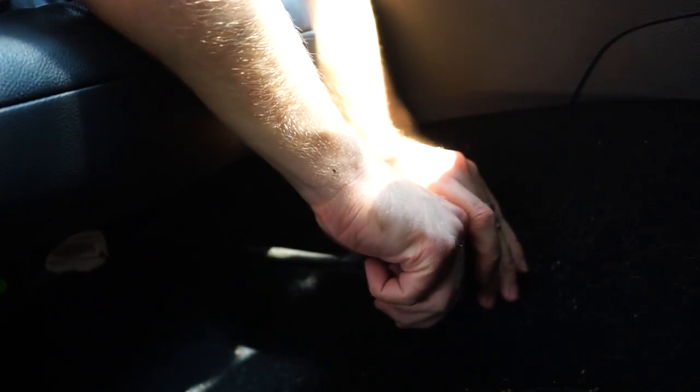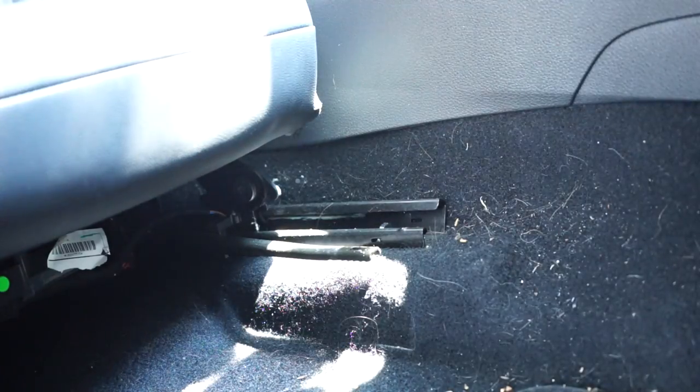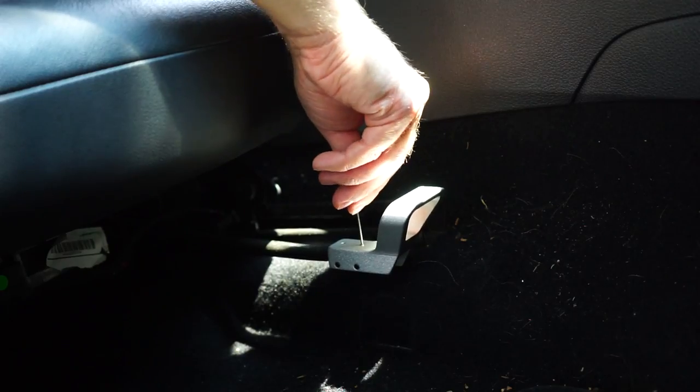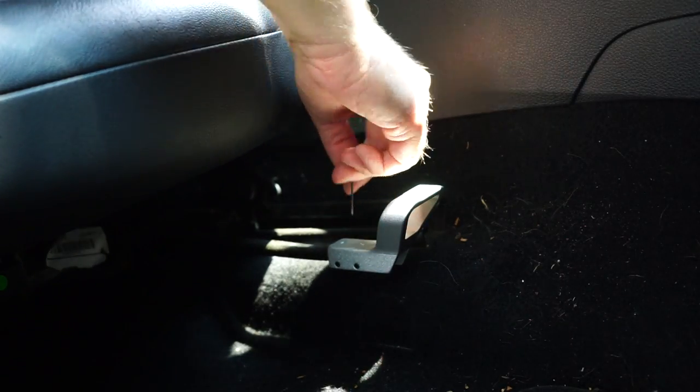The billet seat adjustment handle is also from ECS Tuning. You just pull off the old unit — it takes a little bit of force — but then you stick the new one on, tighten down the screws, and you're good to go. It looks really nice and is definitely a cool little upgrade for your seats.